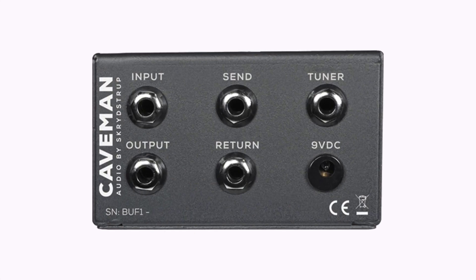It will really save your day to put a Buff One on a pedal board with true bypass pedals. First and foremost it will take care of your guitar — it'll have a constant load identical to that of an amplifier — and the second buffer will take care of the cable back to the amp. So now the two main issues are taken care of.